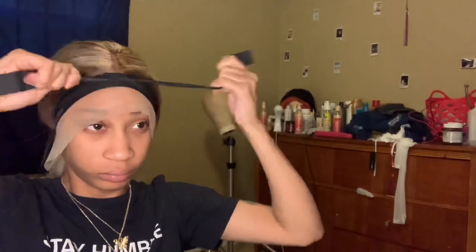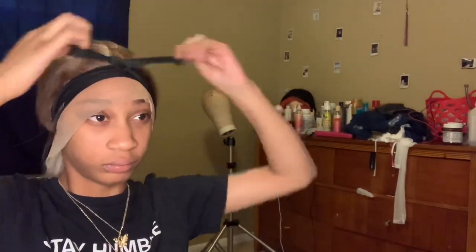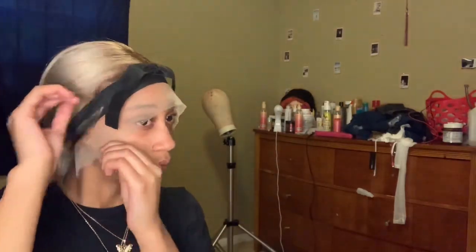Okay, now this will literally change everything — this elastic band will give you literally the best melt ever. It works so good, it's just so tight around your head and that lace is melted. I got this off Amazon for like five dollars.